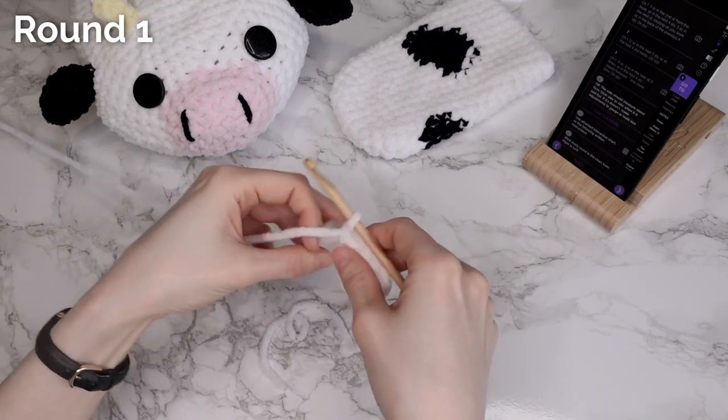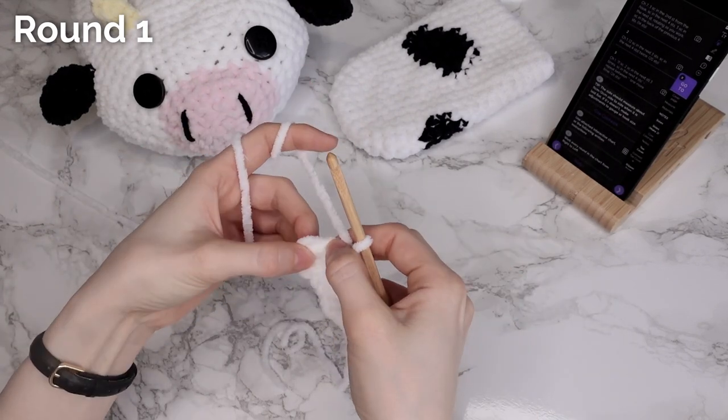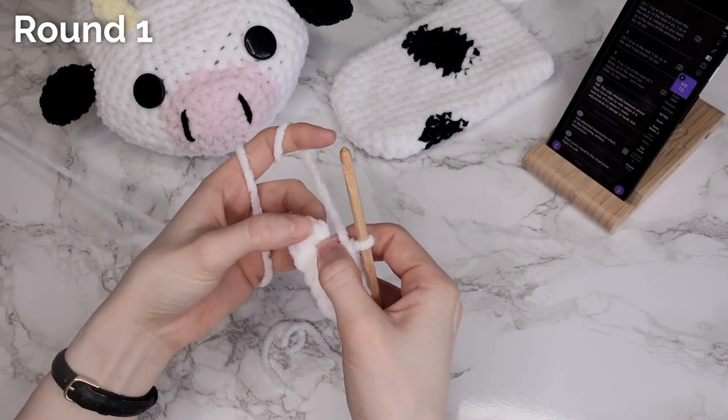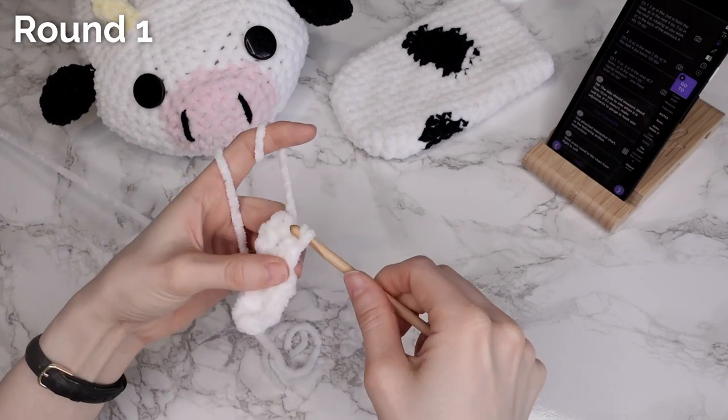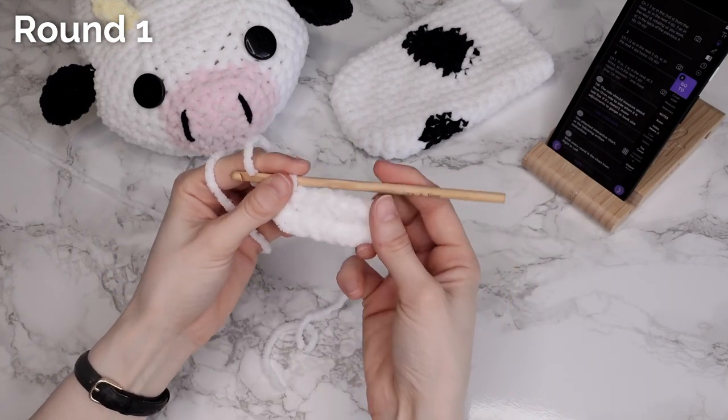To finish this round — and every round — I'm going to make a slip stitch into the first stitch of the round. That's it, my first round is done.